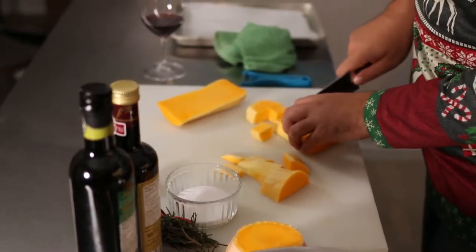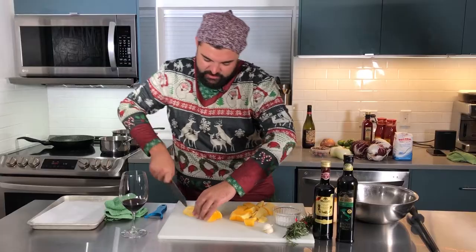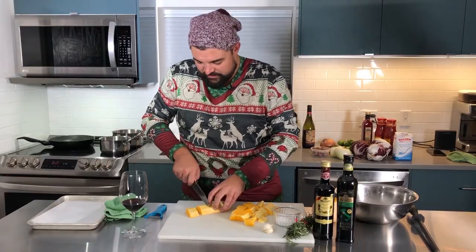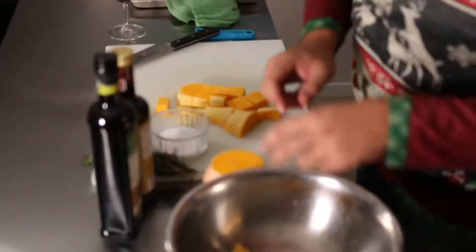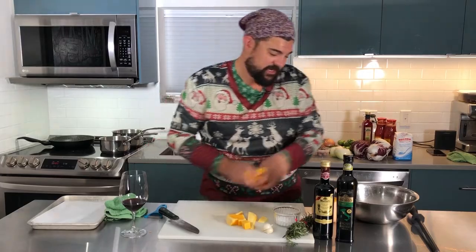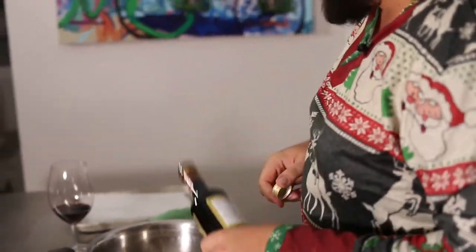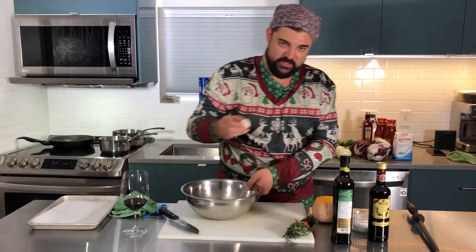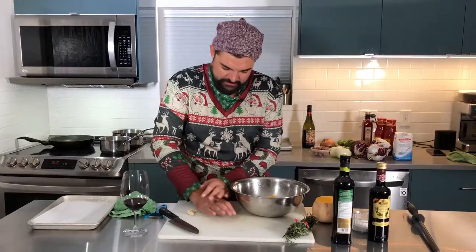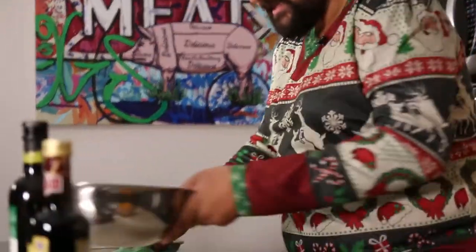This is just a super simple, fast, easy side dish that you can do with anything — whether you do turkey, ham, whatever you do for your Christmas dinners. It's going to please everybody, and it's also a great dish for vegetarians. We've got our diced squash, a little bit of balsamic vinegar, a little bit of olive oil, some salt, two cloves of garlic — just crush them, throw it in the bowl, and give it a little toss.